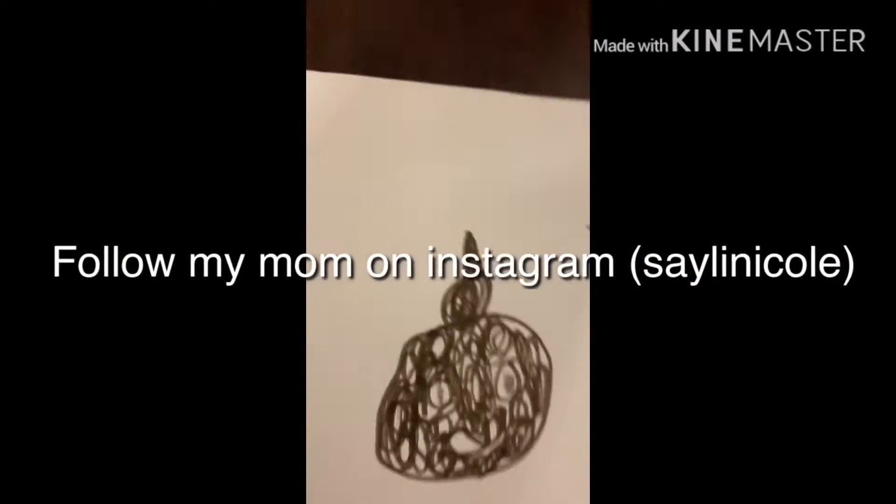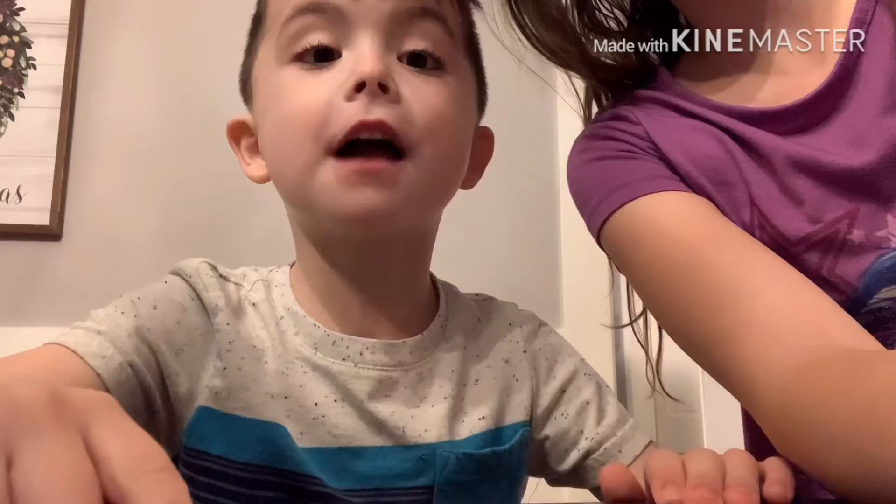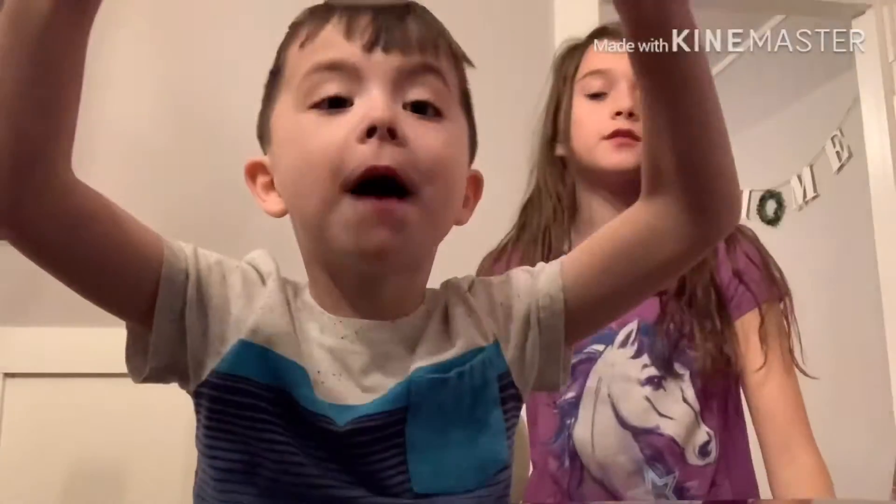Alright guys, finally done. We have the poop, the pizza and the robot. Two footballs!